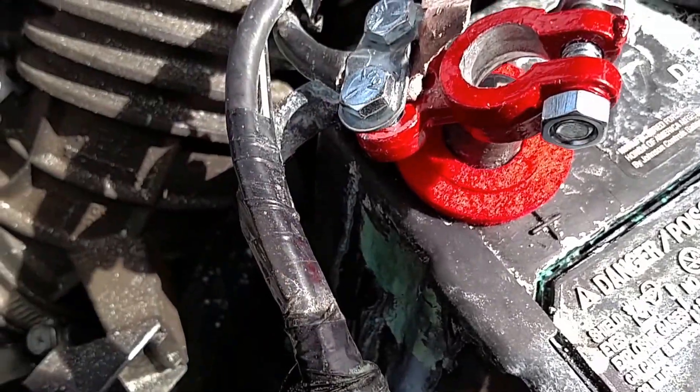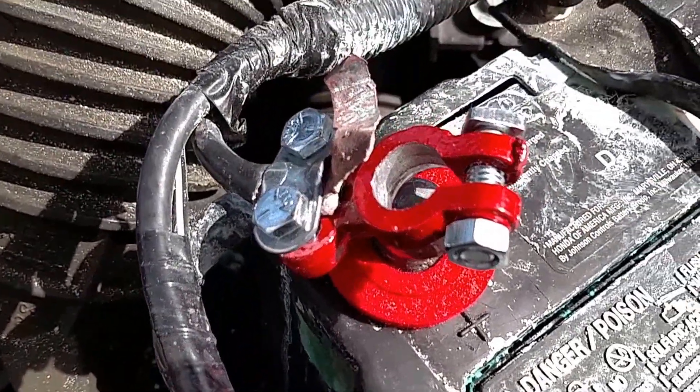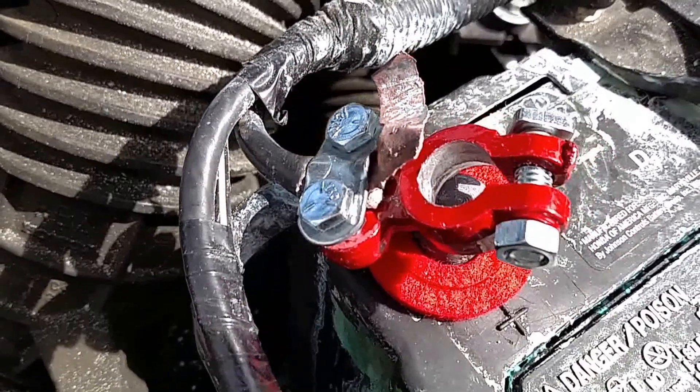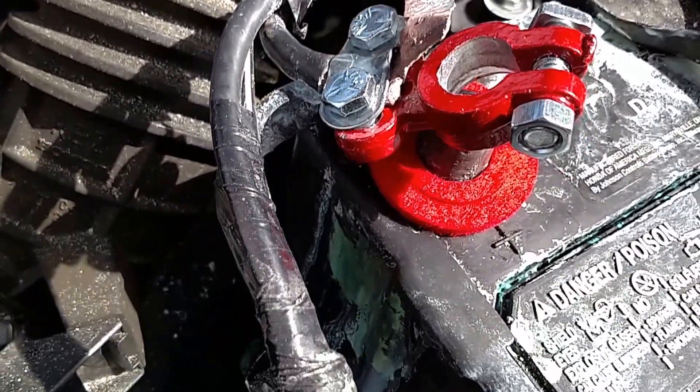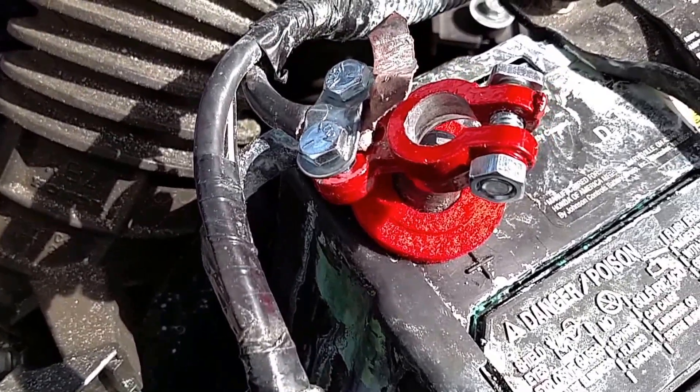Overall this was less than $10 to fix, instead of $500 to tear down to the engine and pull the whole harness off to reach the starter. I think it's a quick, easy way to do it — good luck.